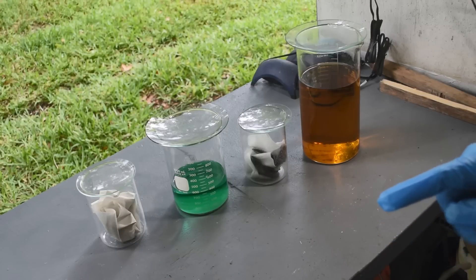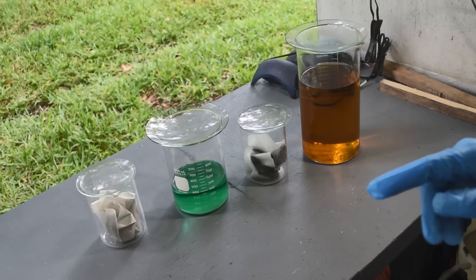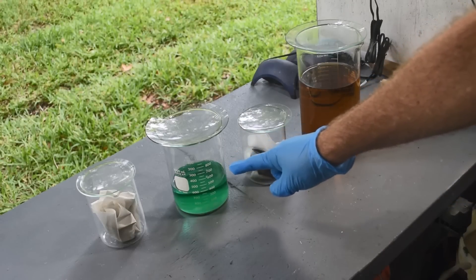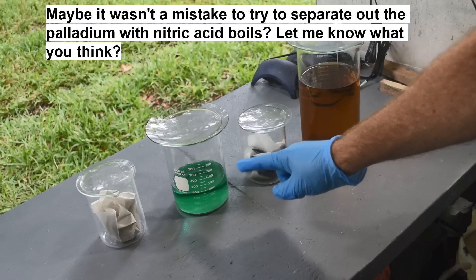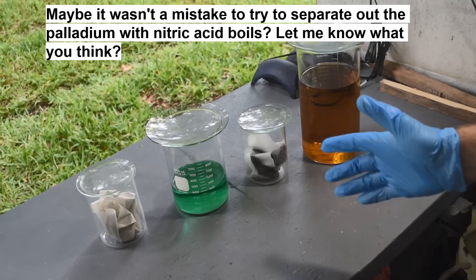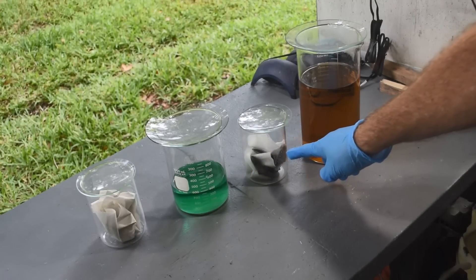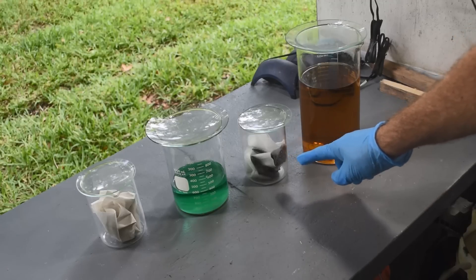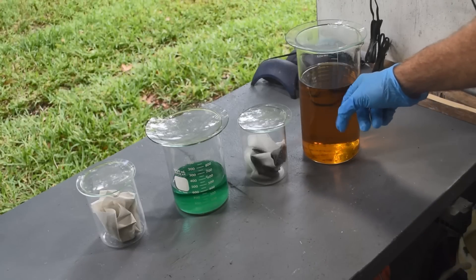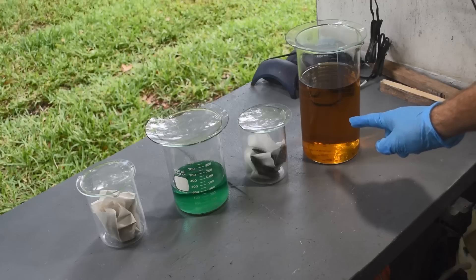In part two we started treating the material with various chemicals to separate out the precious metals. I made a few beginner mistakes and wound up with a beaker full of liquid showing a very strong indication for palladium on a stannous chloride test. From the bulk of the material I also managed to precipitate something that looks an awful lot like gold caught on these filters, and the remaining material gives a very strong indication for palladium and possibly platinum.